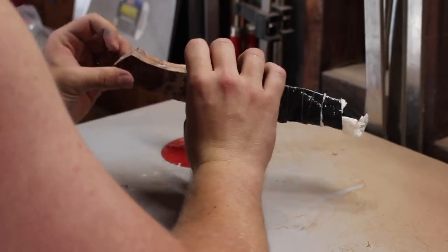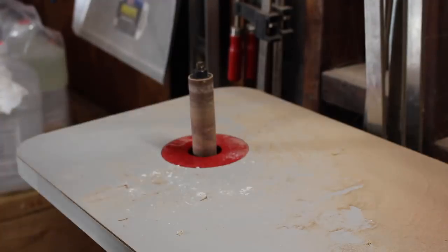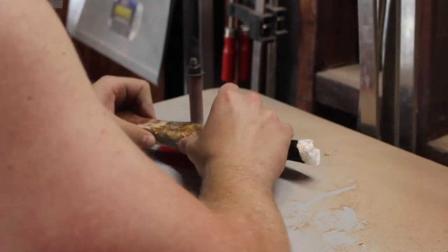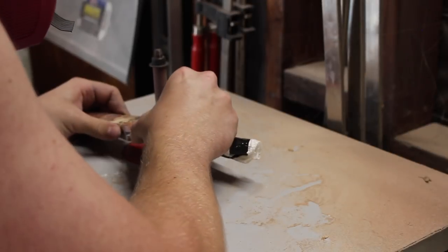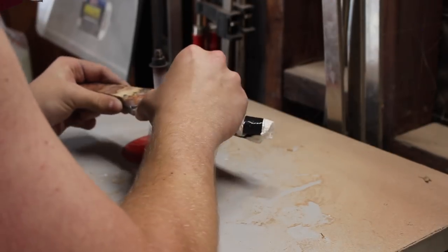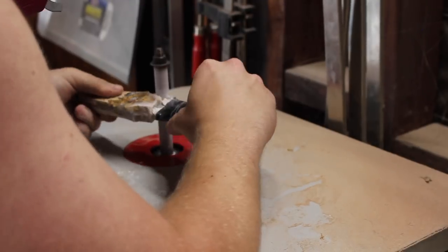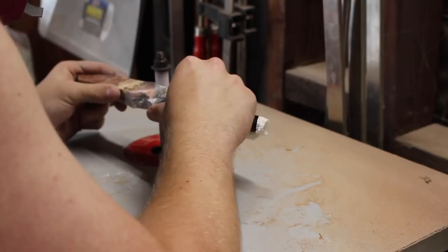Now I'm over at the spindle sander — I took off a lot of the material and now I'm making sure I get all the curves as best as possible. At this point I'm getting really close and it's a lot of checking and going back until I get closer and closer.